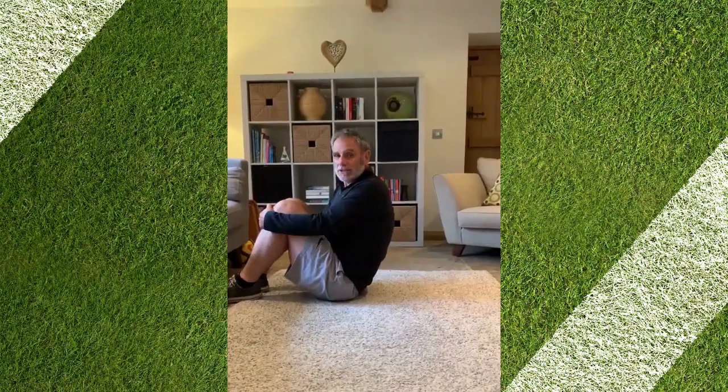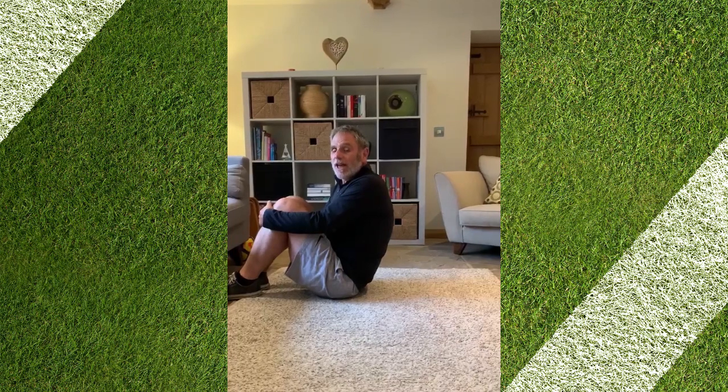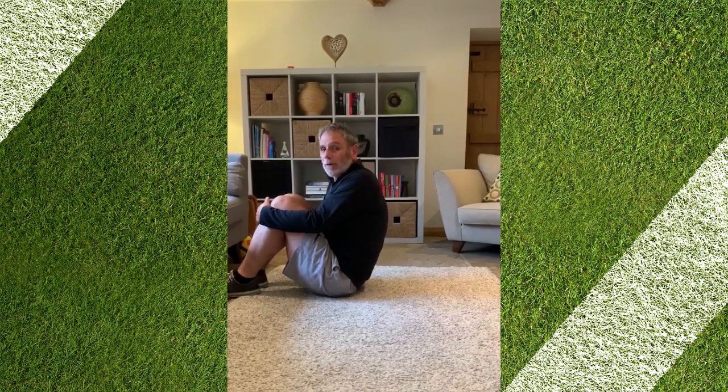Next challenge is to sit down, knees to your chest and then rock back and forth like this.